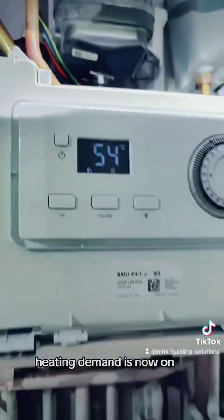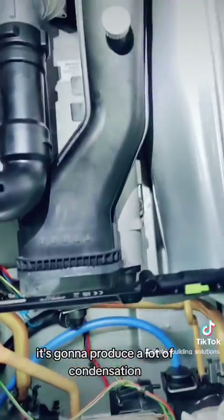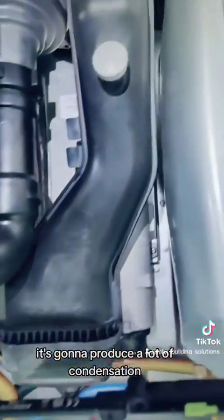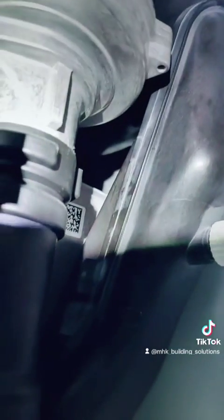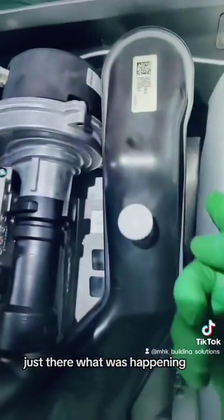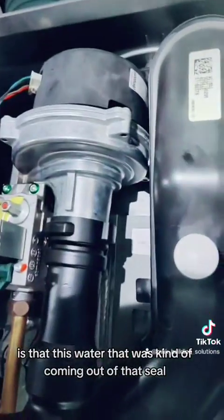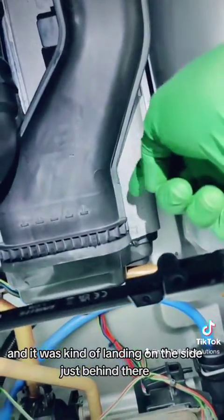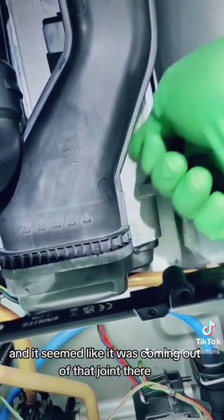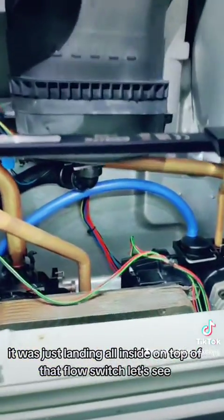Heating demand is now on and I just want to make sure that when the boiler comes on on heating it's going to produce a lot of condensation. I want to make sure that it's not going to start leaking again from the seal just there. What was happening is that this water coming out of that seal was dropping behind this flue pipe and landing on the side just behind there - it seemed like it was coming out of that joint there, landing all inside on top of that flow switch.